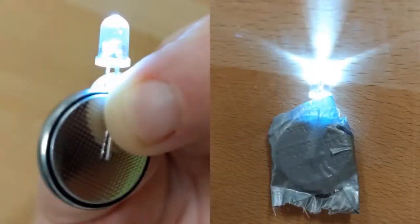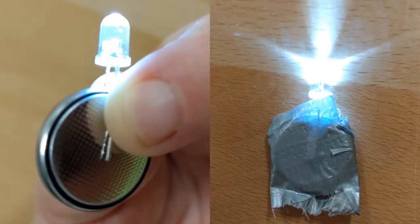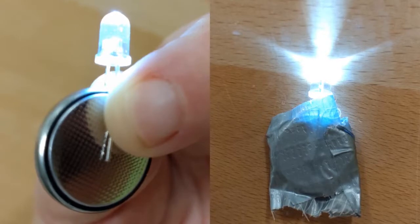Now it's time to assemble your light. Orient your LED so that the long leg is against the flat positive side of your battery and the short leg is against the rough negative side of the battery. It should light up. Use a bit of tape to hold the light together so the LED doesn't wiggle off.